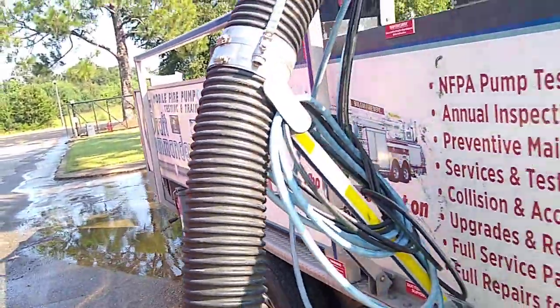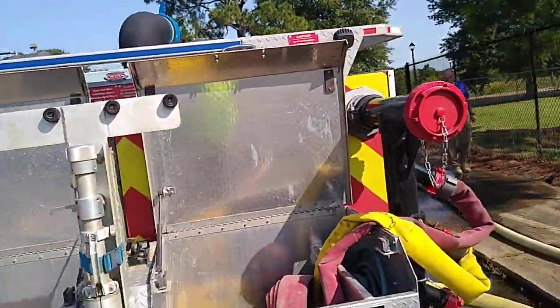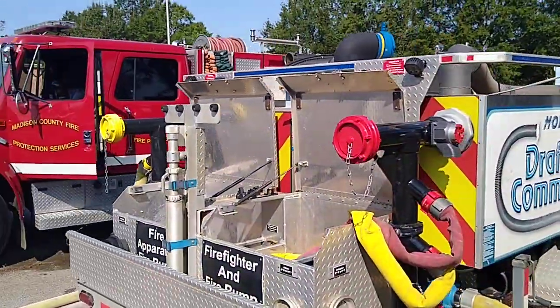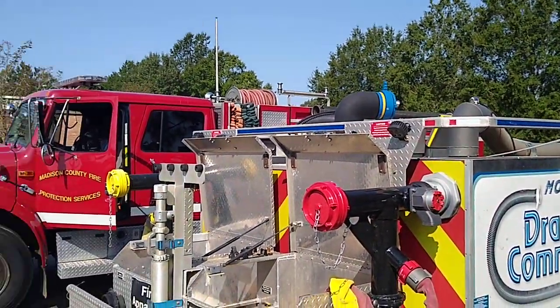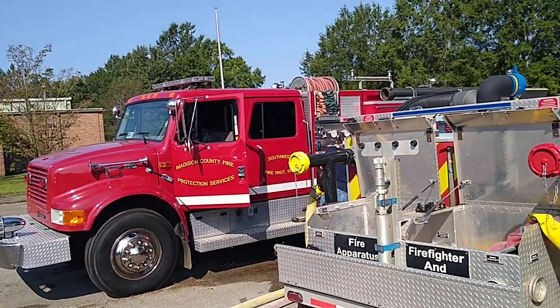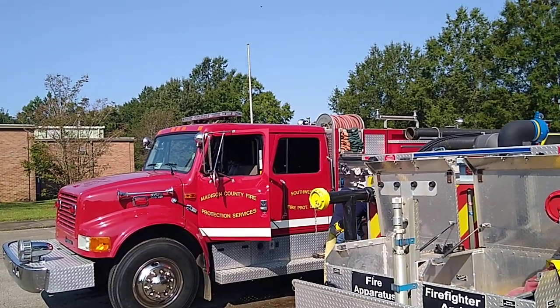It's fairly cool today for Mississippi, but each one of these trucks has to run for about 45 minutes wide open. The trucks have pump coolers which put some water from the pump through a heat exchanger inside the radiator. It doesn't dilute the radiator fluid or anything, but it helps cool down the radiator.